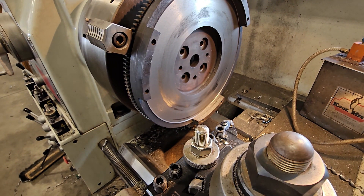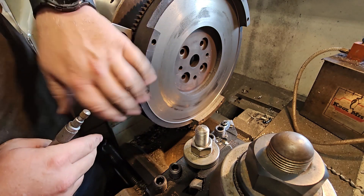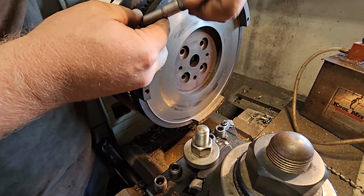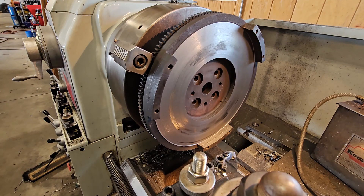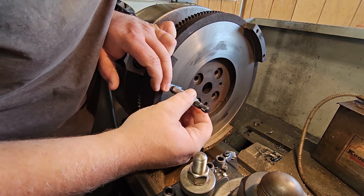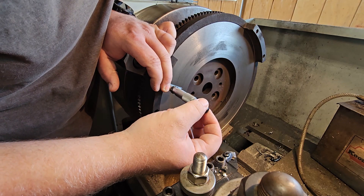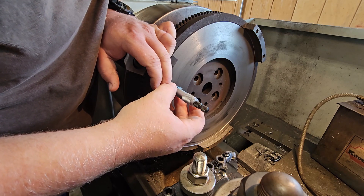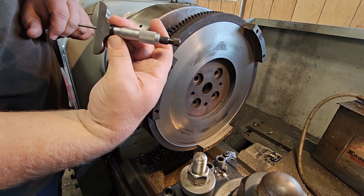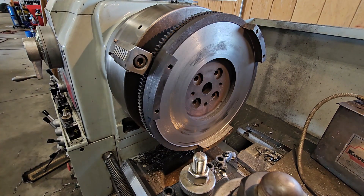Now we've got to check our depth. The pressure plate sits in here, but sits on top of this — this is called a step, so this is a step flywheel. It reads 880 thousandths, so that means on the step I'm going to have to take off 30 thousandths.